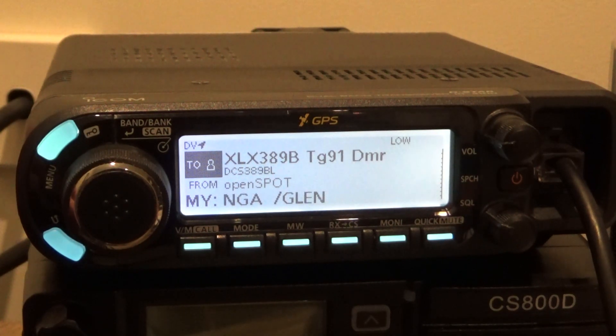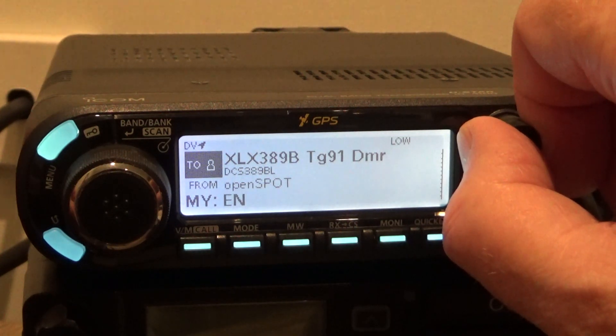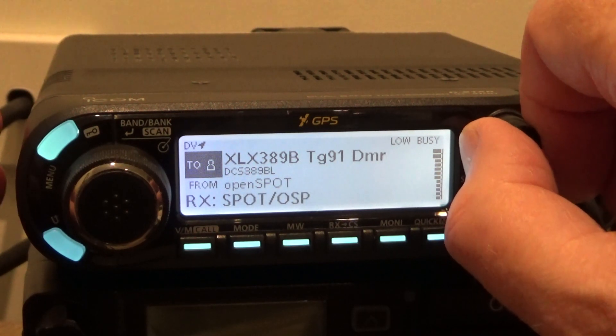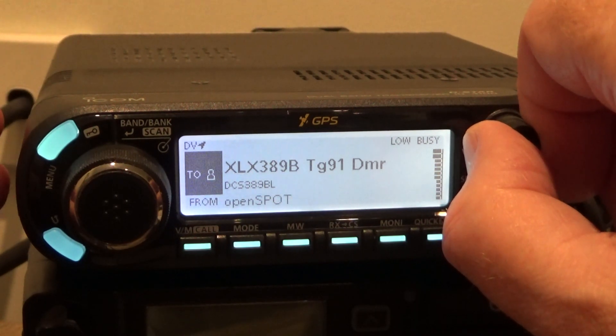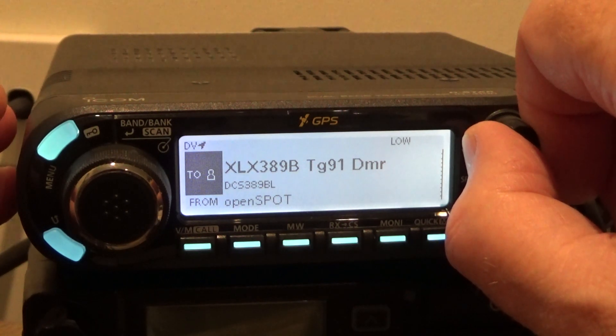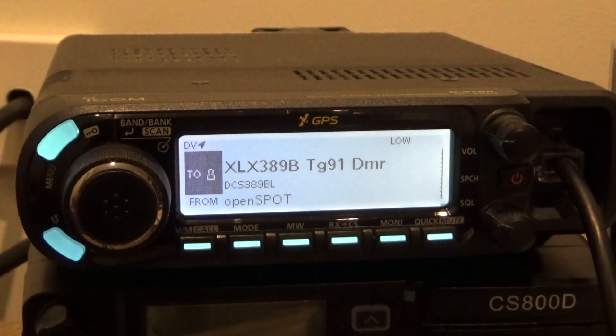This one here is connected to talk group 91 on DMR. OpenSpot connected to ECS389 Bronsal Optical. Bit of R2D2 on that station.